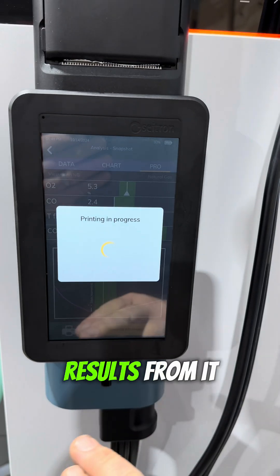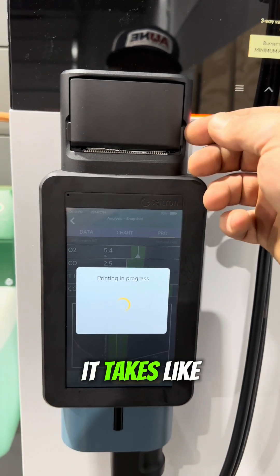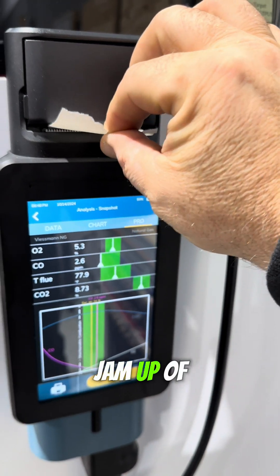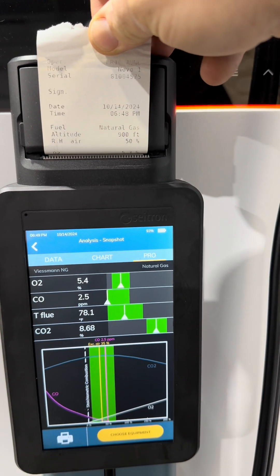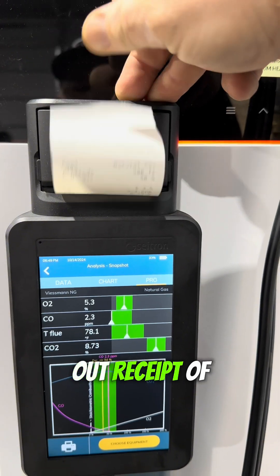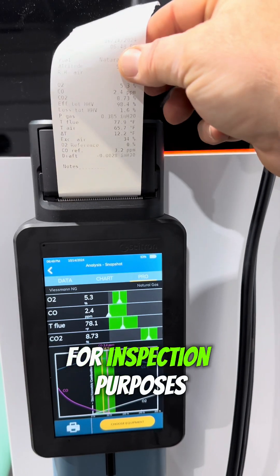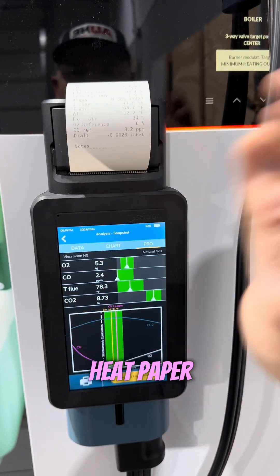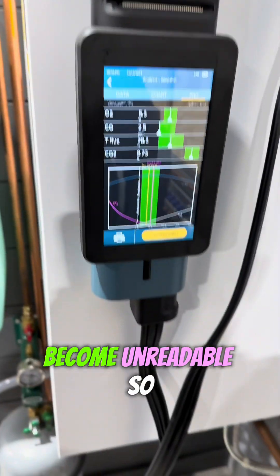It's a very nice screen and it seems to work really well. I can print results from it — I just hit print. Date, time, everything. We can save and record this. I would recommend taking a photo of any printed report. If you're required to leave it in with the manual for inspection purposes, take a photo so you have a direct copy — this is heat paper, and it will start to fade and become unreadable over time.